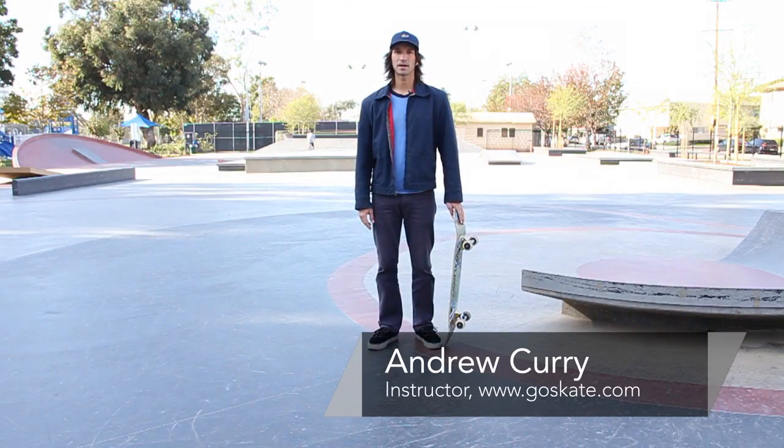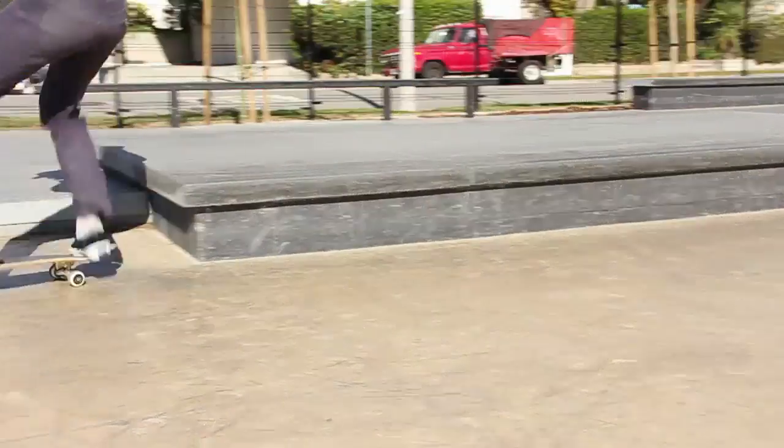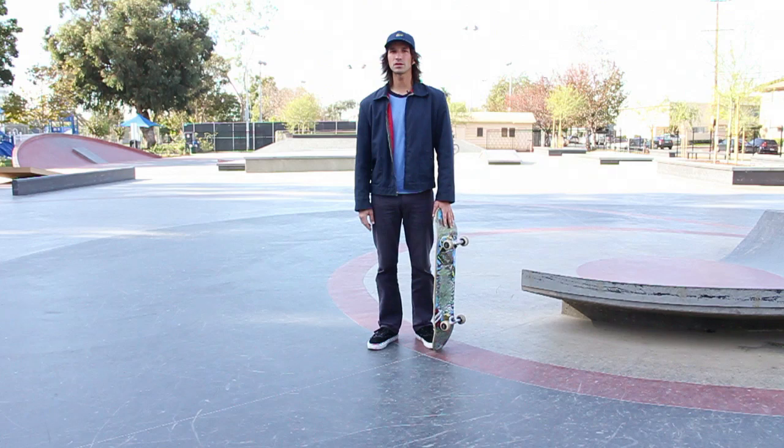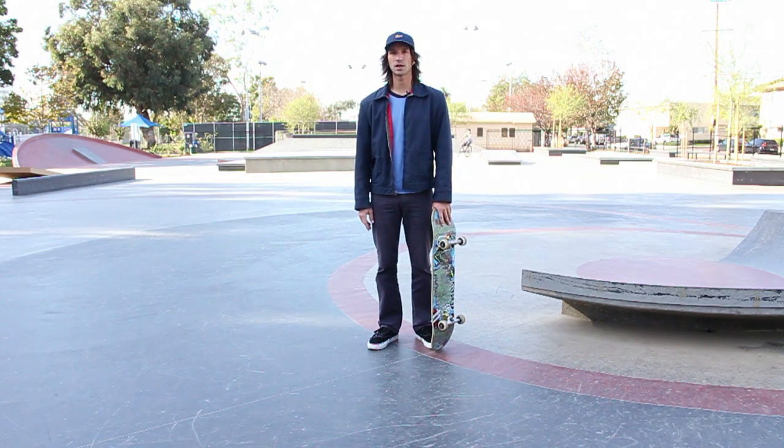Hi, my name is Andrew Curry from GoSkate.com and today I'm going to show you how to do a historical skateboard trick, the Smith grind. The Smith grind is a trick you can do either on transition or street, and it's a really fun trick — it's been around for a long time now.